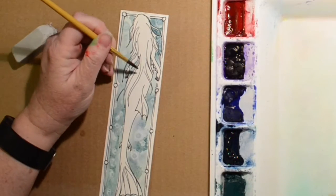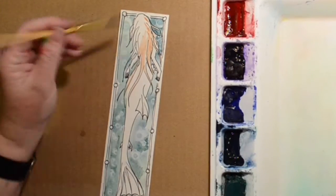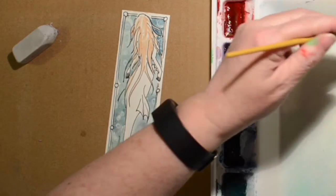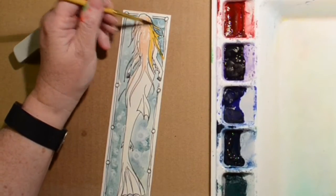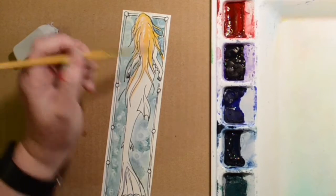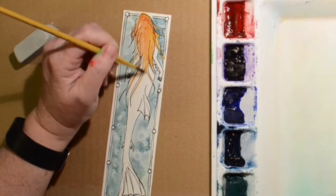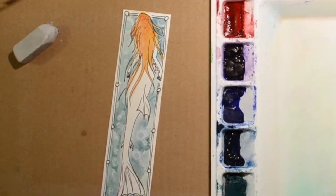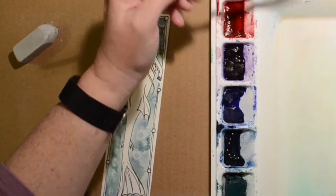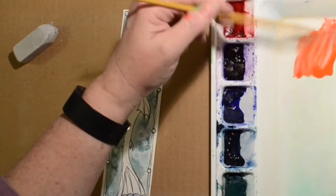Now I waited for that to dry and I'm going to do her hair. I'm just using a little bit of brown and going in with a little bit of yellow, trying to make kind of a blondish brown haired mermaid. I was really going for complementary colors — her body and her hair complementary to the blue-green color so that she would pop out a bit. That's the reason behind her hair color and the color of her fin — or tail, anyway, you get the idea.